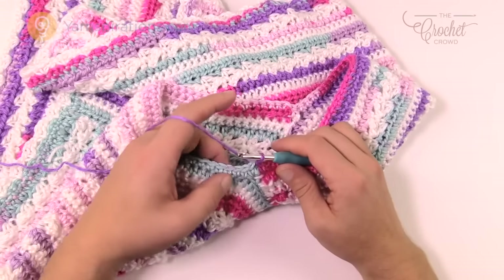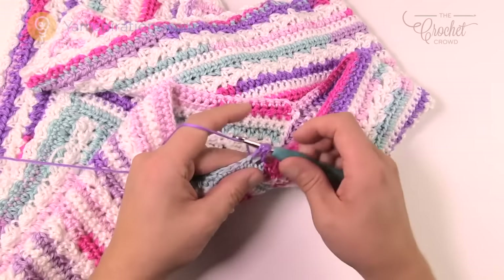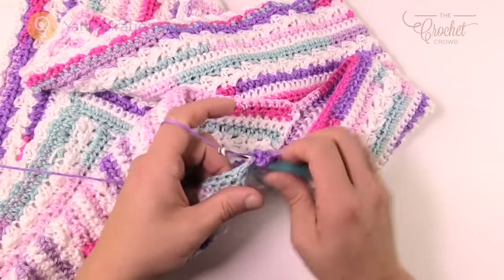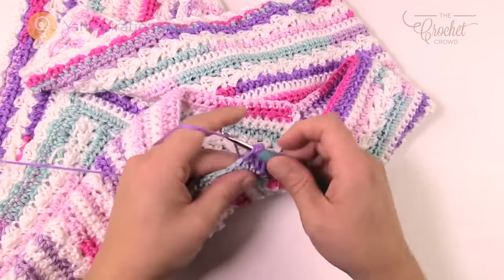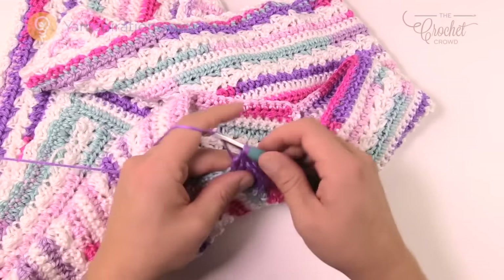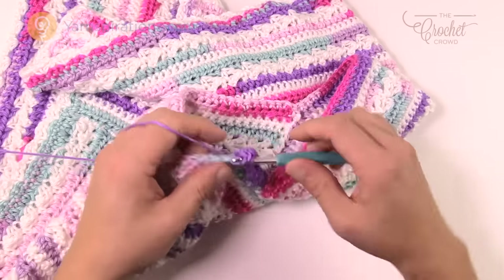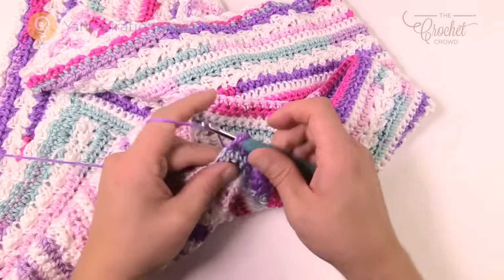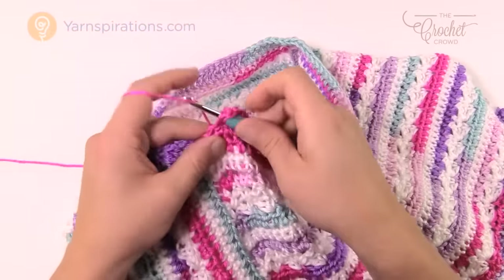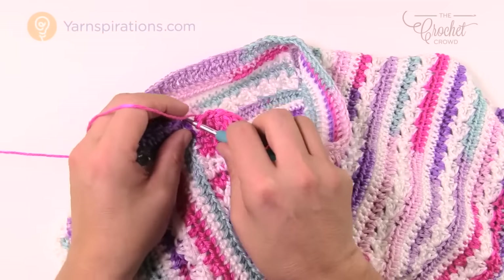For the neck, I'm not changing color for the final round. Chain three, then one double crochet into each stitch going all the way around the neck. When you get back around, slip stitch to the top of the beginning chain three. That completes the neck edging and we're ready to do the tie.